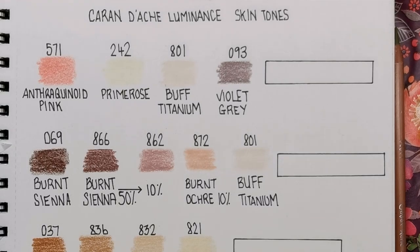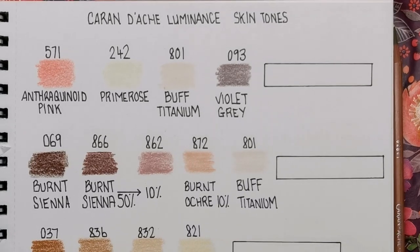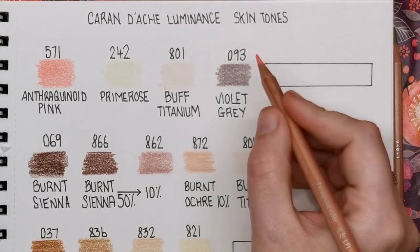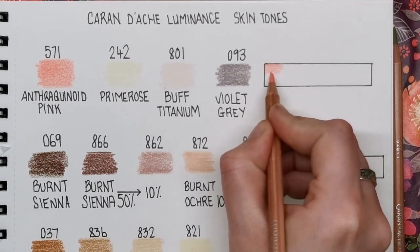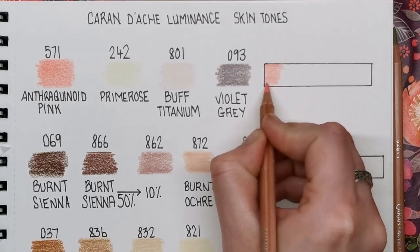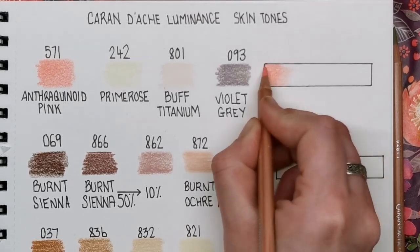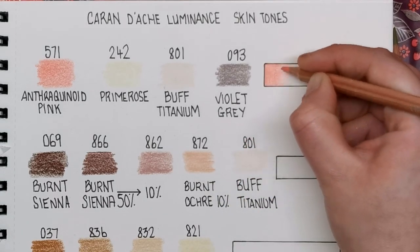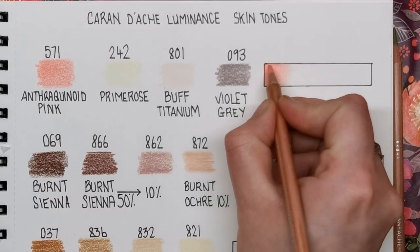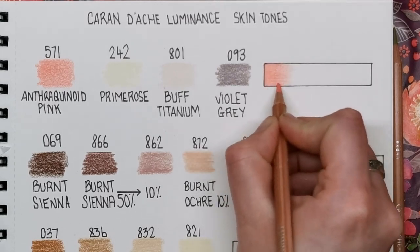Okay, let's begin. The first one I've chosen is quite a light pinkish colour palette, starting off with anthraquinoid pink, which is number 571. Now this is a really bright pink, so don't worry because we are going to tone it down a little bit. The paper I'm using is a very rough tooth sketchbook paper, and with these pencils being so soft you will notice quite a lot of tooth on the paper — I'm not going to burnish it completely as this is just for demonstration purposes.